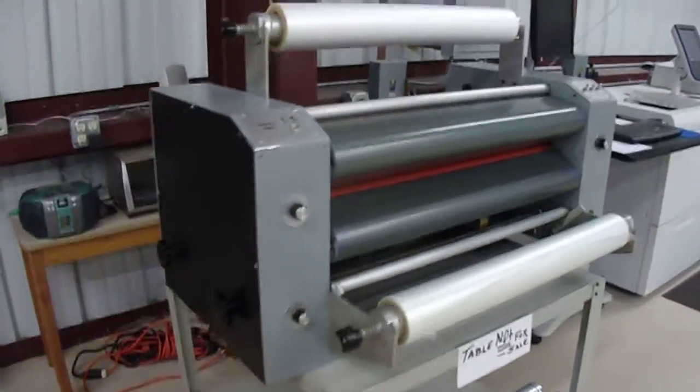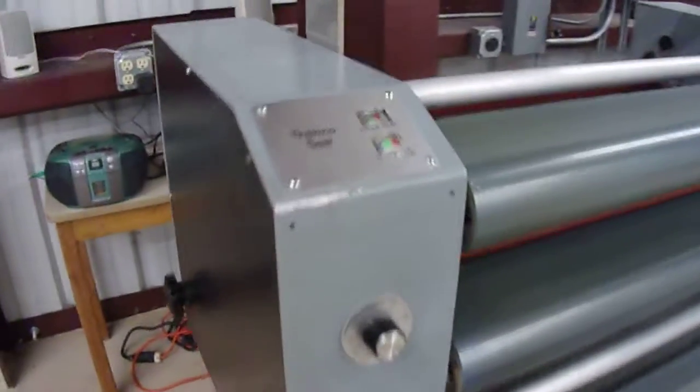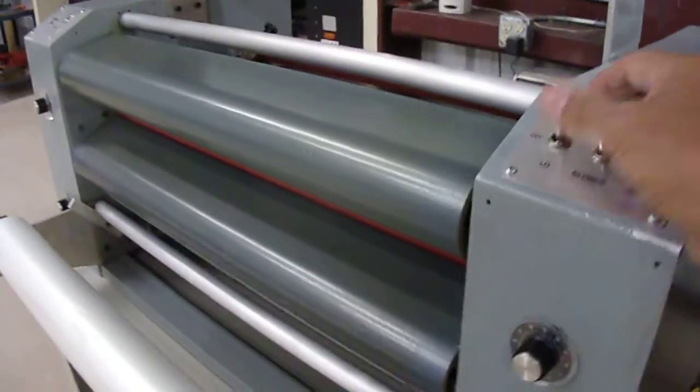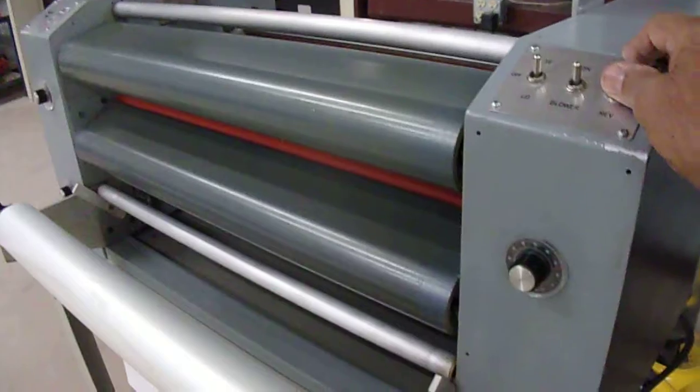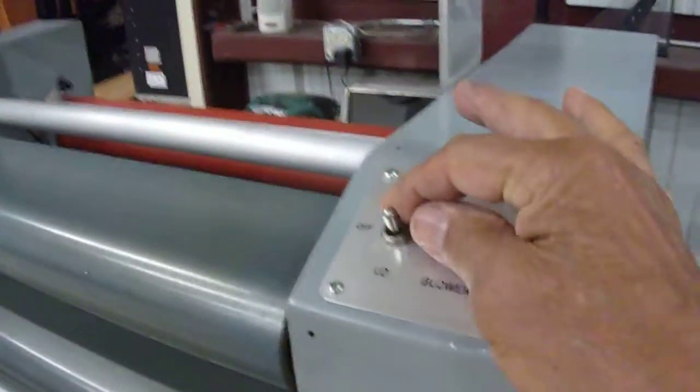This is a Thermo Seal laminator, 26 inch. It's got all the controls — lower going forward, high temperature, low temperature, and heat control.